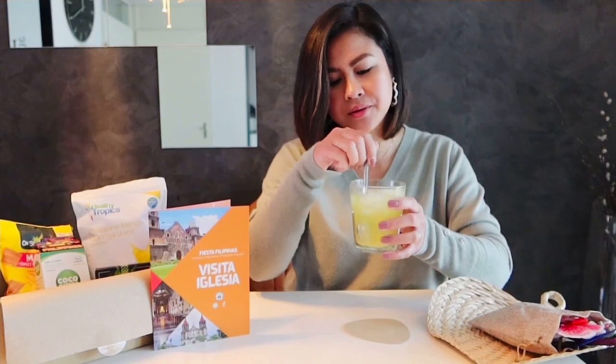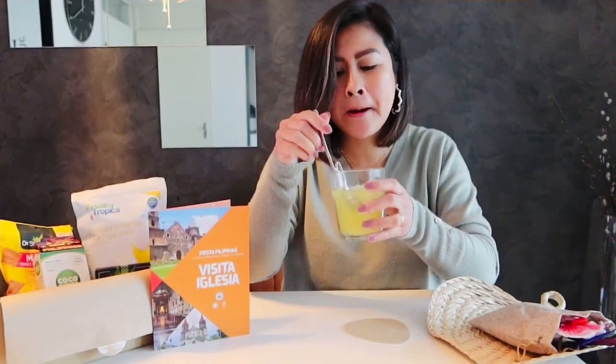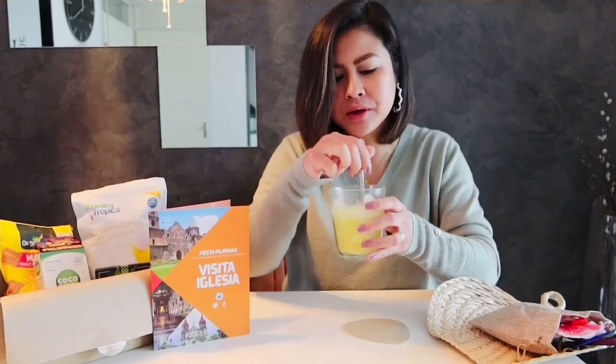Nice color! It's very good. I can taste more like mango — I don't really notice the moringa. Knowing that there's moringa in it, I know it's healthy.